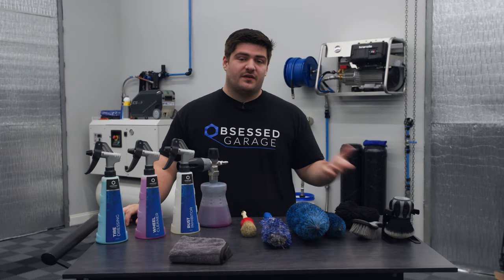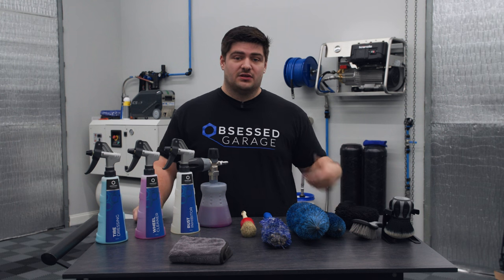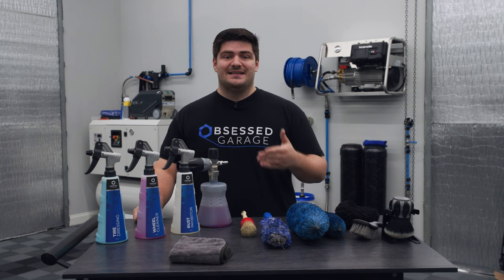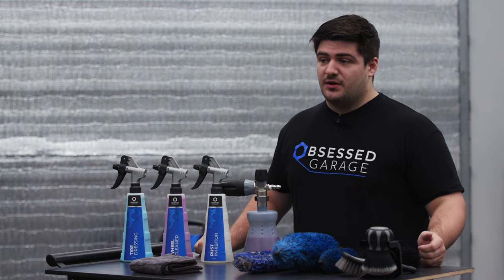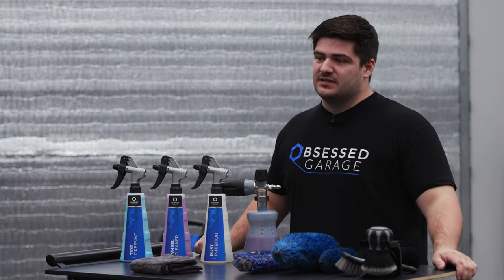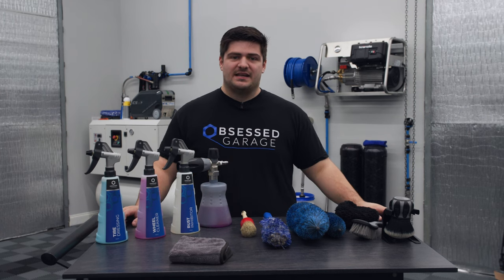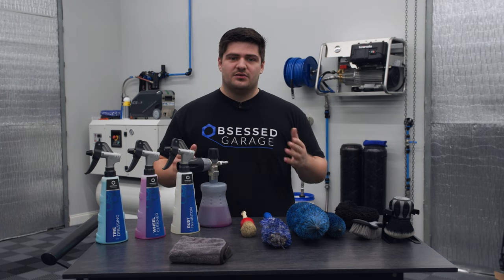The maintenance wash is arguably the most fundamental or basic element of detailing. It's probably the first thing you're going to learn and develop in your journey into the detailing world. Obsessed Garage's owner, Matt Moorman, has a very distinct and effective wash method that he uses. We thought it'd be a good idea to break down each section of his wash process into individual videos for you to reference.